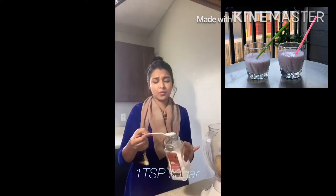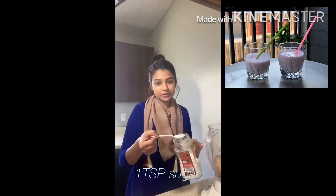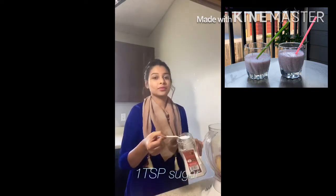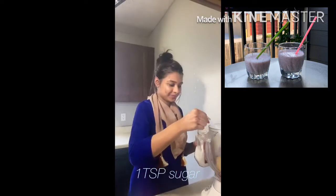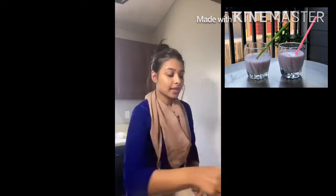I am going to add just 1 teaspoon of Splenda, but you can use sugar. I have diabetes so I am going to use a low-sugar option.